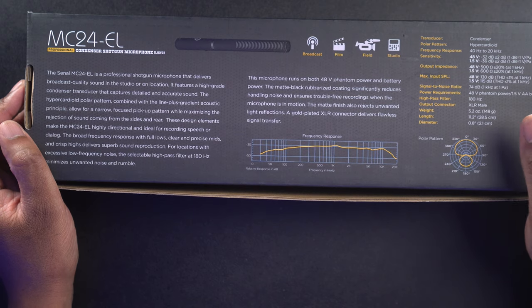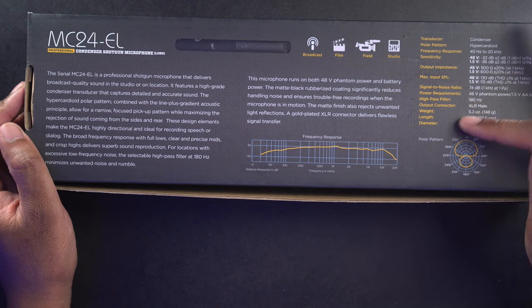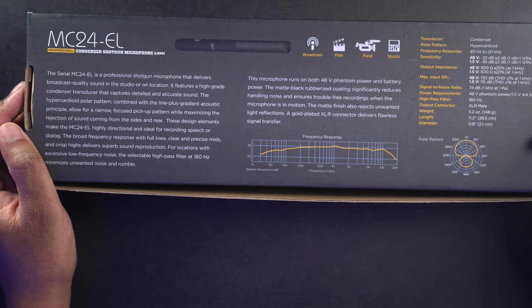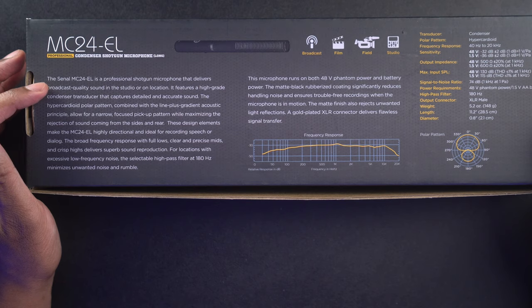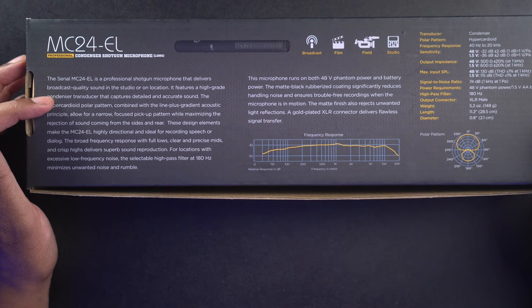On this side, it tells you what it's going to be good for. We can use this for broadcast, for film, for field, for studio. I'll leave links to the mic so you guys can check everything out if you're interested. It says that the Sonal MC24EL is a professional shotgun microphone that delivers broadcast quality sound in the studio or on location.